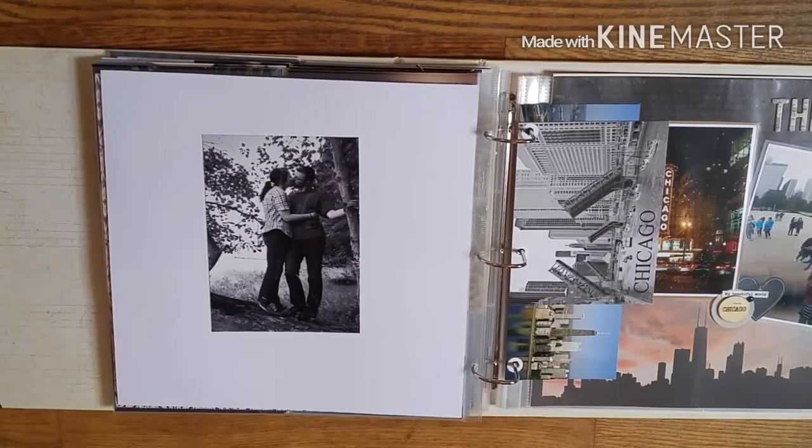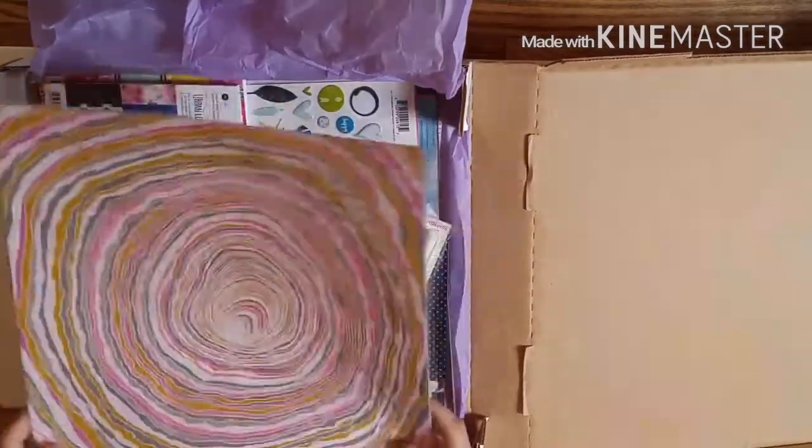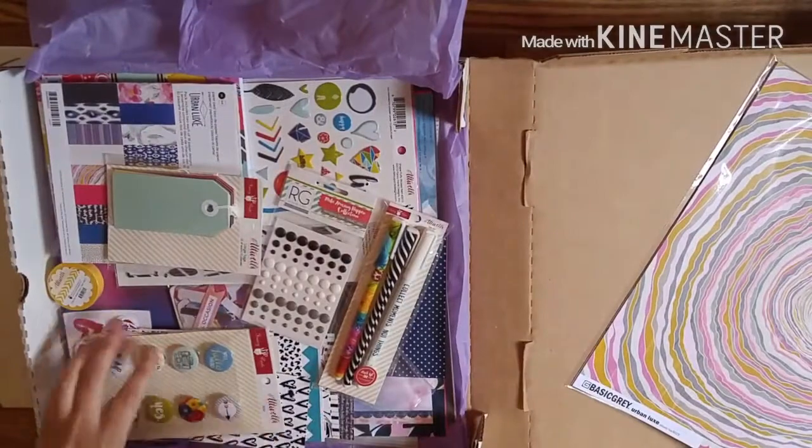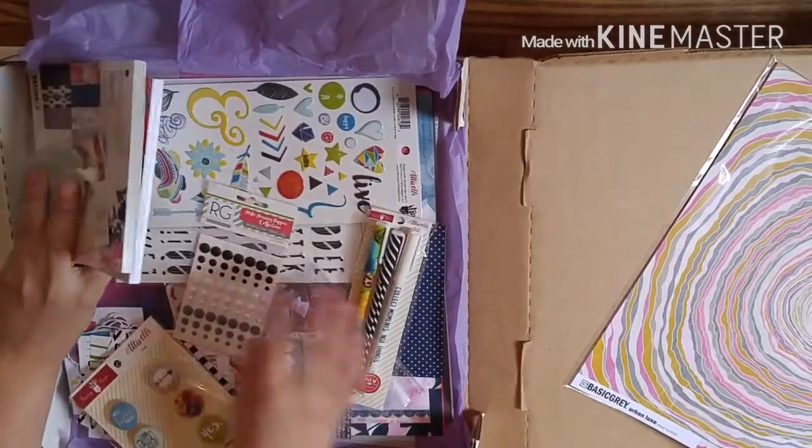Hey guys, Melissa here. So today I have a 12 by 12 layout process video. I'm going to be using my May click kit — I got quite a few add-ons this month, so I have lots to work with.